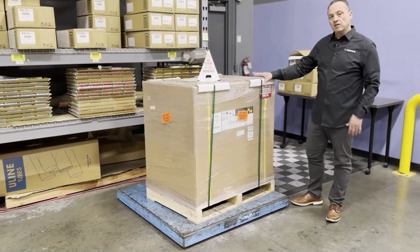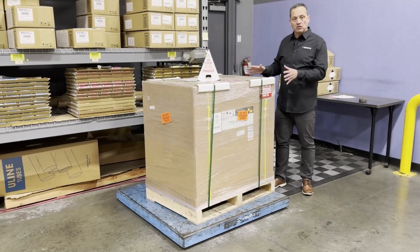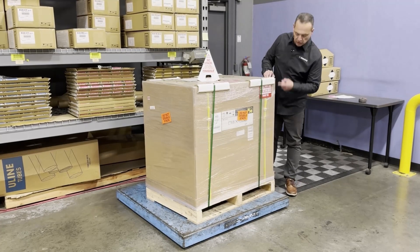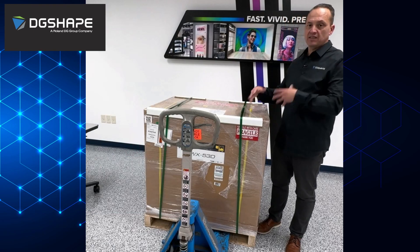We have here the DWS-53D. The weight is about 279 pounds with box and pallet. The width is 29 by 39 by 42. Now we have the DWX-53D inside our building.